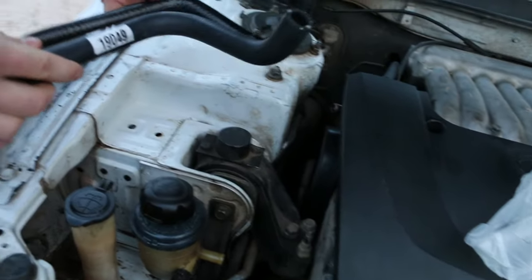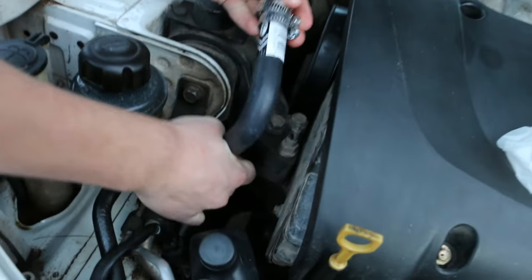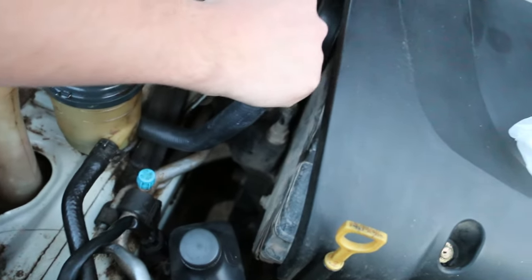Just go down to O'Reilly's or AutoZone, your local parts store, and get some power steering pump hose.